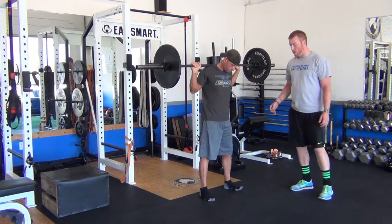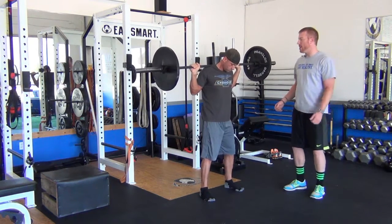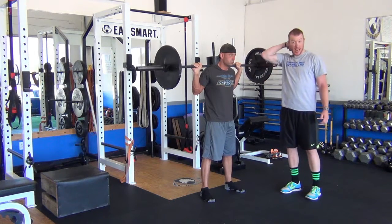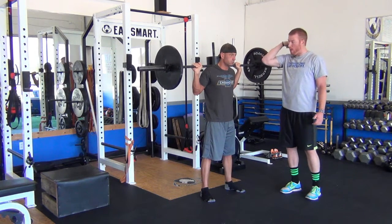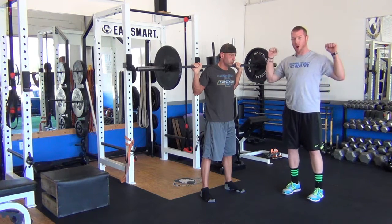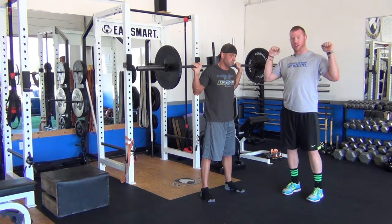A couple of things we have to do right from the beginning — talking about bar placement. Right below the neck, we don't want it on the neck, we don't want it on that little spine part. We want it right below the spine, right on top of the shoulders. We want to make sure he's got a good strong grip on there and the elbows are right underneath the bar.